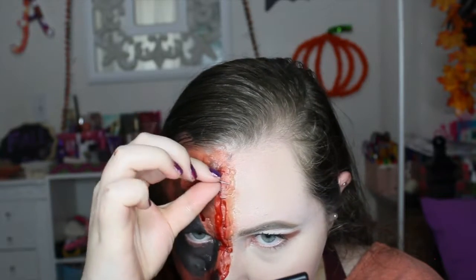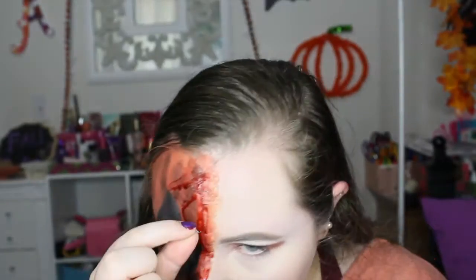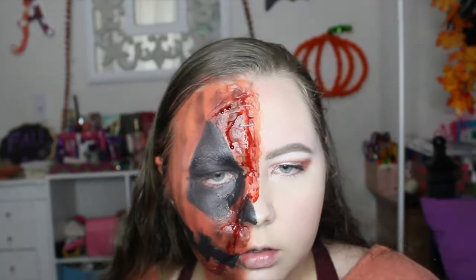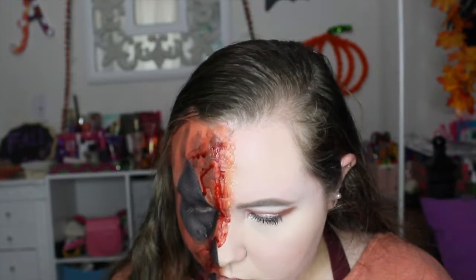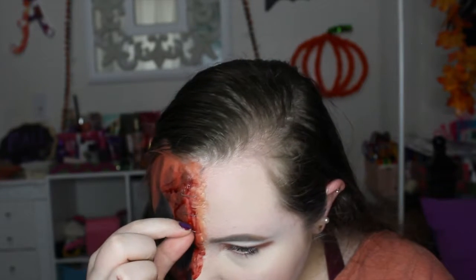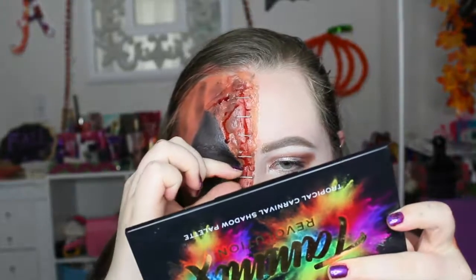Now I'm going in with staples — be careful with this part, it took me forever. I'm putting the staples in between the cut wax. You can also use rings if you want. Some parts were hard to stick because the wax kept falling off, but from my nose to my forehead they looked good. Make sure not to poke yourselves.